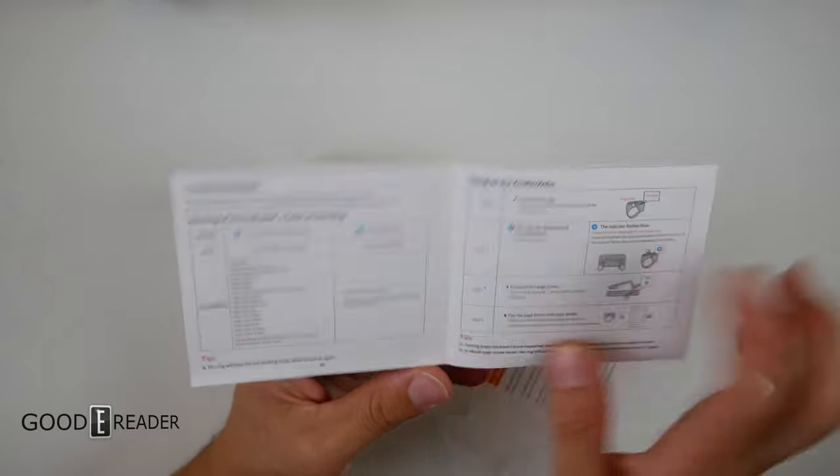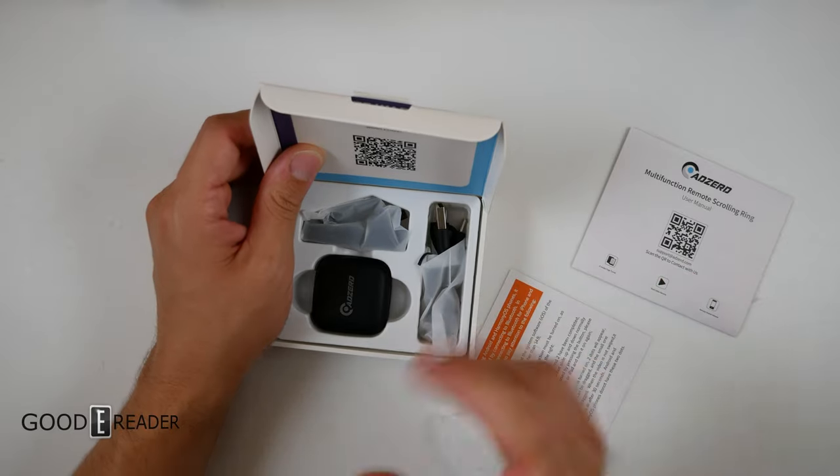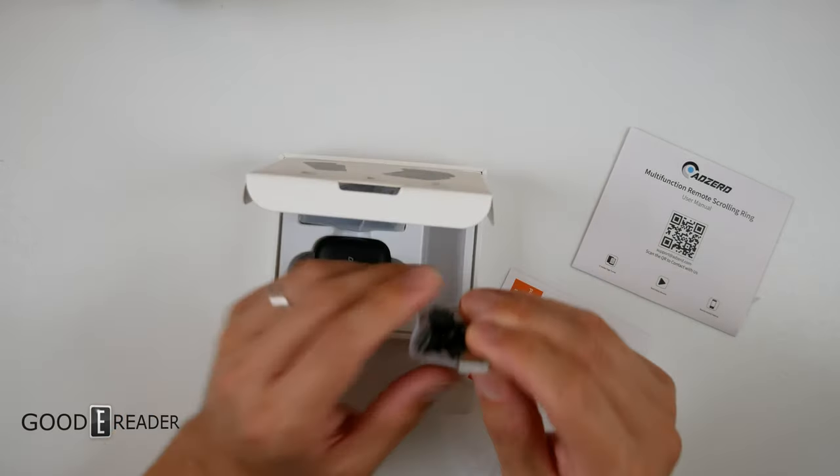There are a lot of little blue indicators in there. This is not Bluetooth — when they sent it to us I was like, oh, another Bluetooth page-turner. It's not Bluetooth. This is using RF. It's completely different.